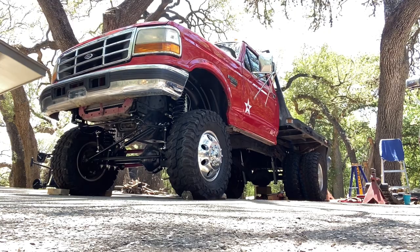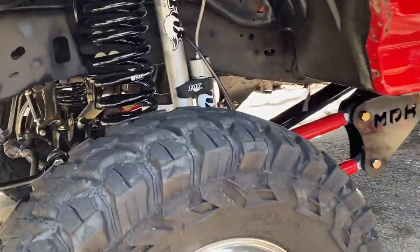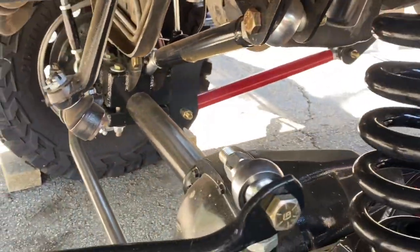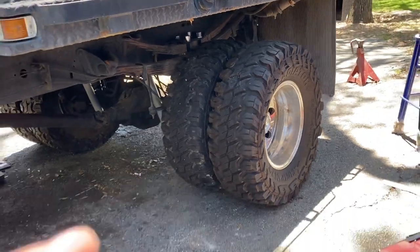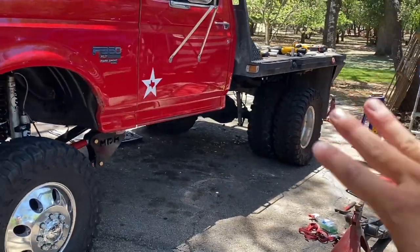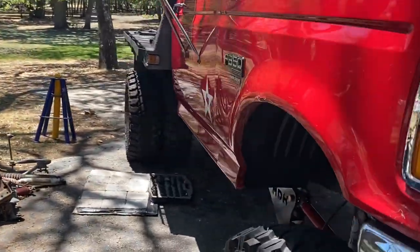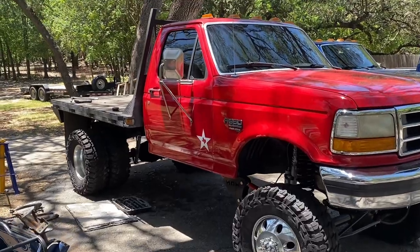The front lift is done, the rear lift is on, and we're fixing to put it down on the ground on all four corners under its own weight for the first time since all the lift work's been done. Looks a little dirty out there. Going to tighten down the u-bolts — I didn't want to stretch them until I confirmed the stance looked okay. I'd say it looks pretty good. She's ready: 1995 Ford F-350 with the 7.3 Power Stroke.